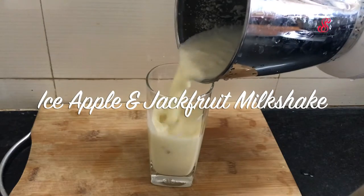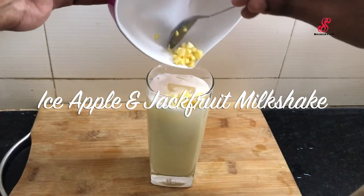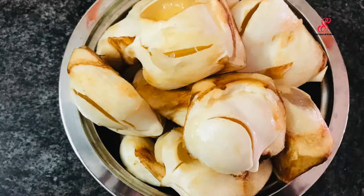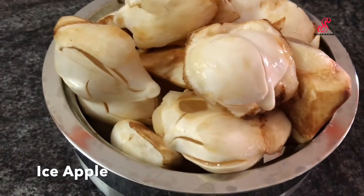We are going to eat the fruits in the season, so we are going to show you a lot of health. In the summer season, we are going to make a nice heat reducer and have a nice energy.